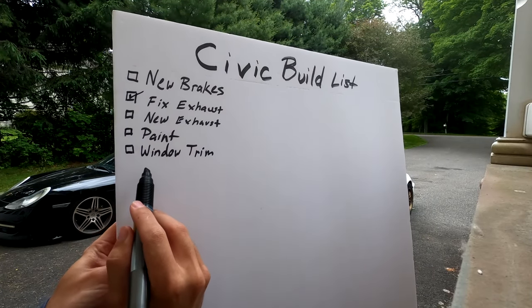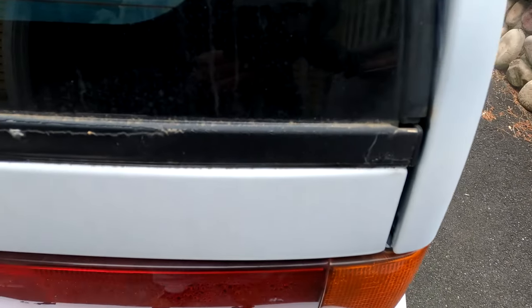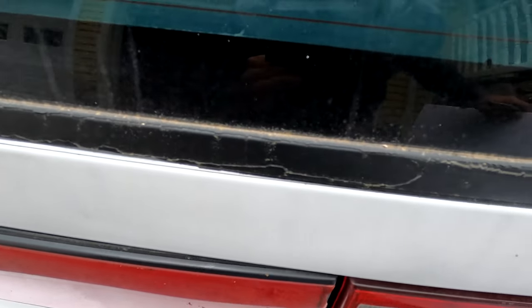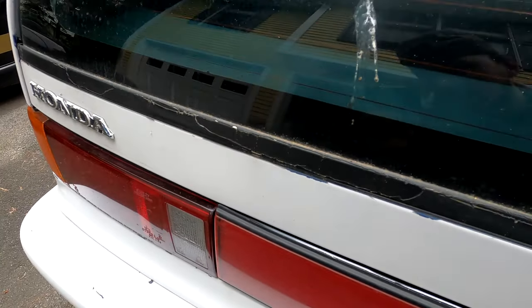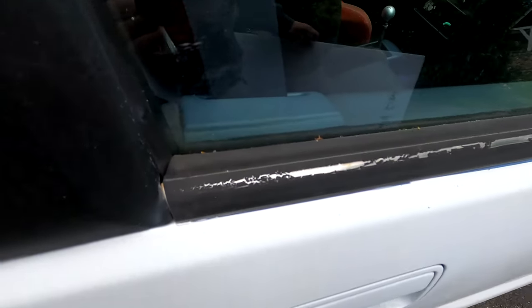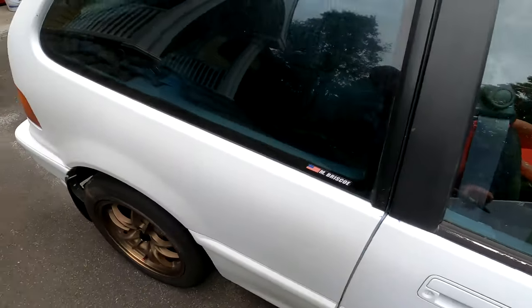Next is window trim. All around the entire car the window trim is very poorly done and just flaking off, especially on this door. That's something I want to get done in the future — it definitely needs to be redone.